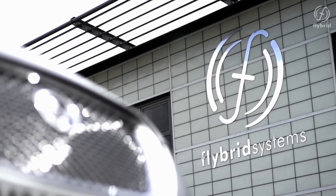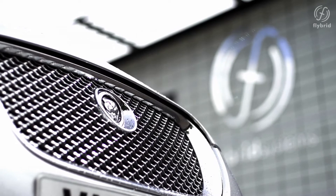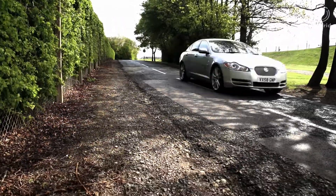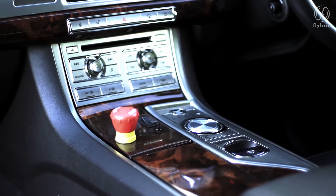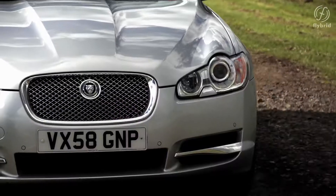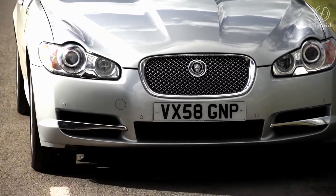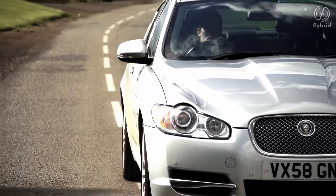The vehicle used for the demonstration is a Jaguar XF 3-litre diesel saloon. It's a 2008 model year car with the 238 horsepower V6 engine and the six-speed ZF automatic gearbox. In this model year the vehicle is not fitted with stop-start as standard, but it has had an electric stop-start system retrofitted in order to enable some of the functionality that we'll see later.